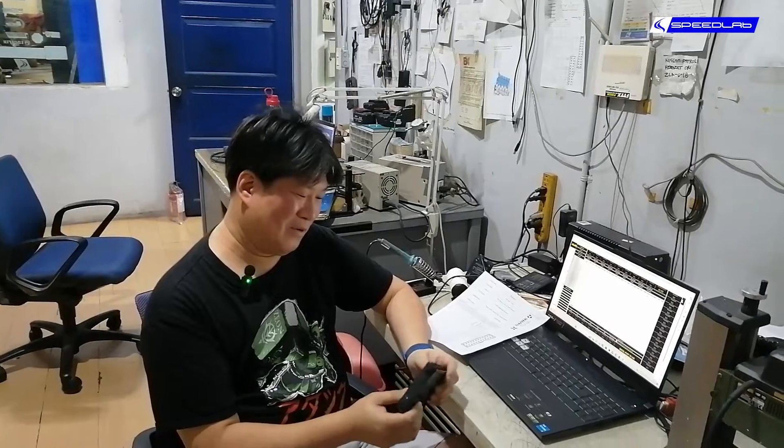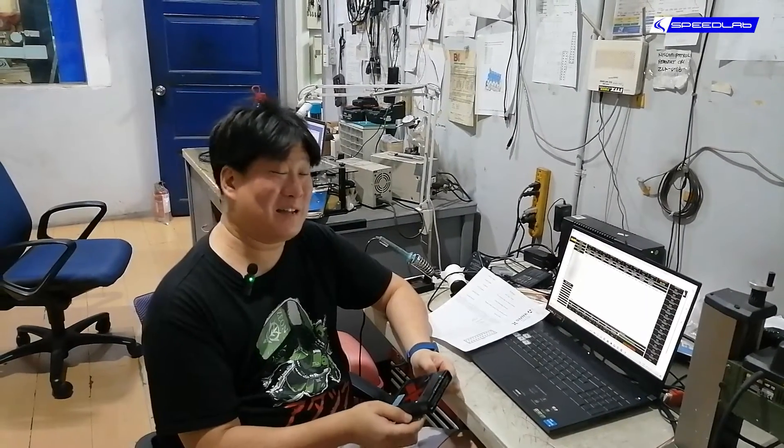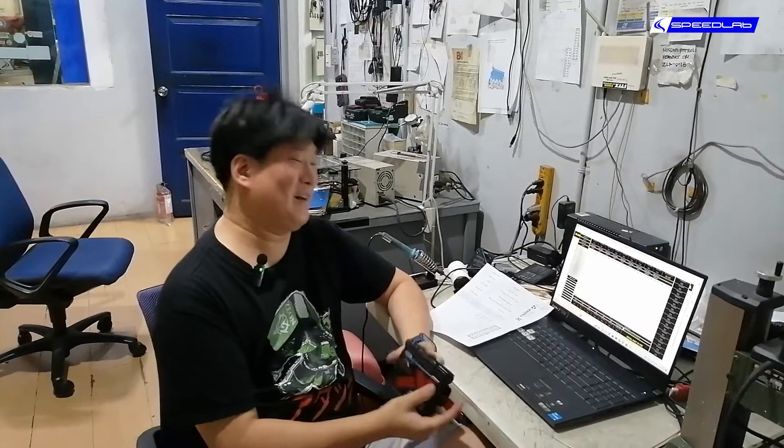Even older cars work with it. If you want to relive your high school days and buy a 2001 Lancer GSR, the Unichip will work on that as well.